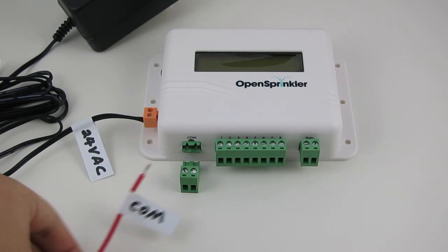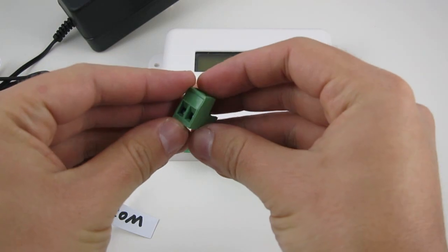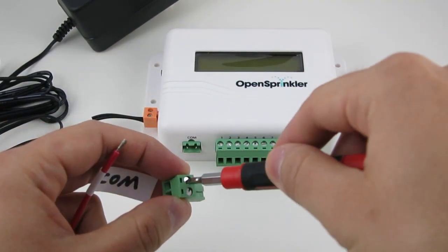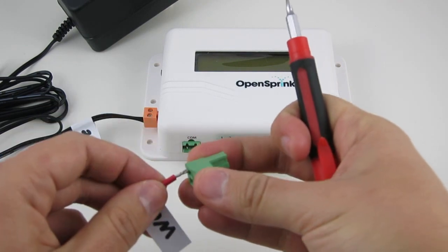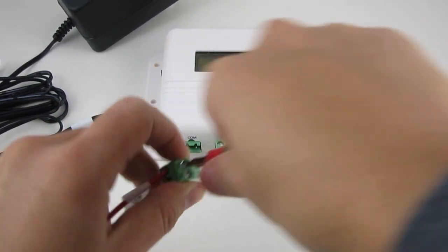Next, insert the common wire to the common terminal. There are two holes on the common terminal and you can use either one of them. Again, use a screwdriver to tighten the screws.